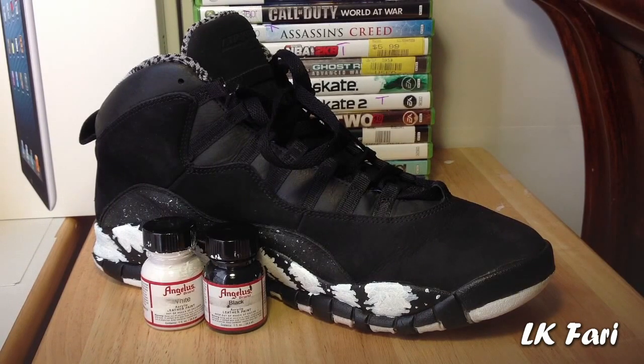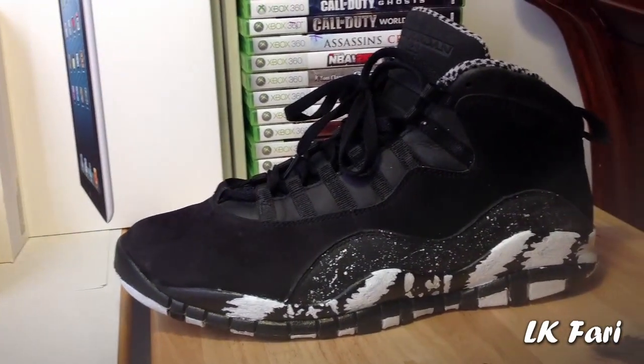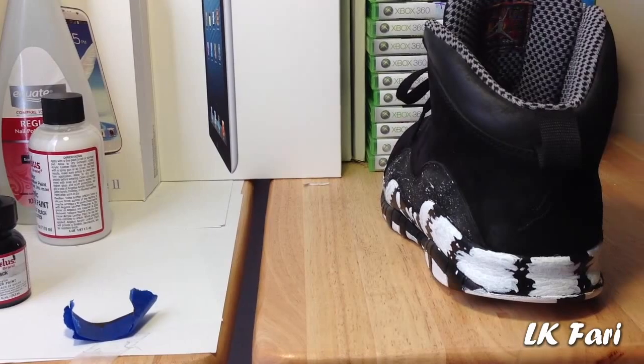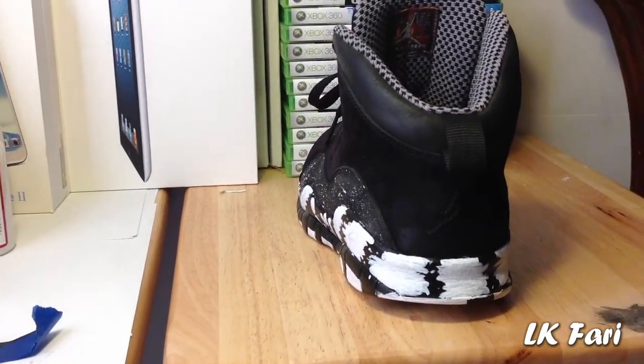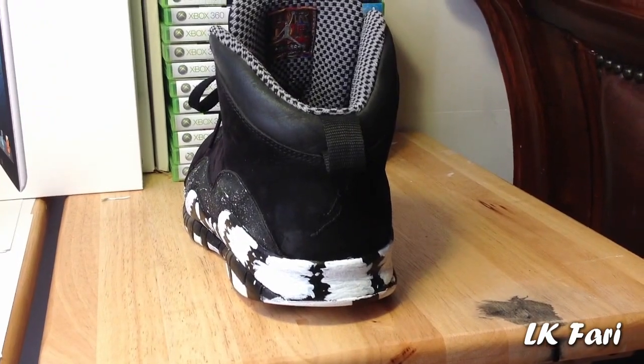But yeah guys, let's go on with the review of this shoe. Taking a look at the outside of the shoe, you can see that weird pattern going around, with speckles right above it. Take a look at the back area — all we have is a blacked out Jordan sign and the pattern going right under it.